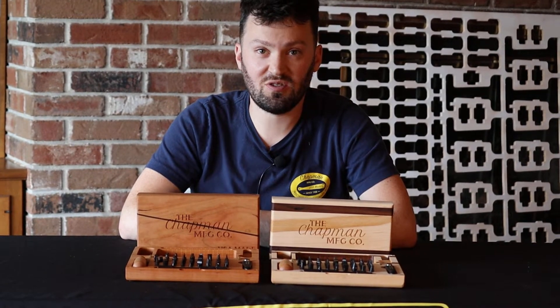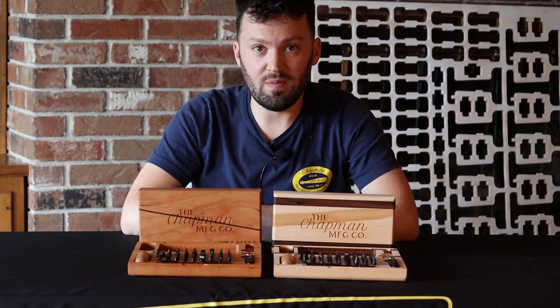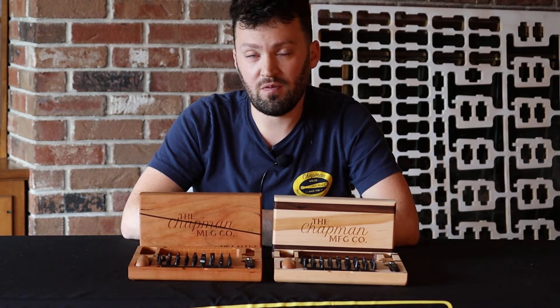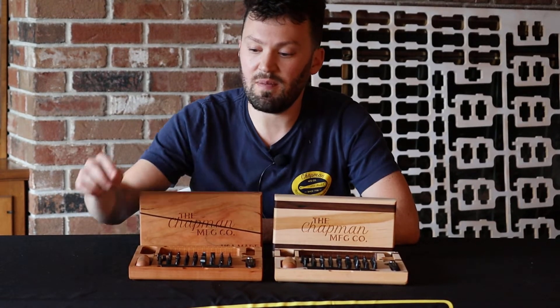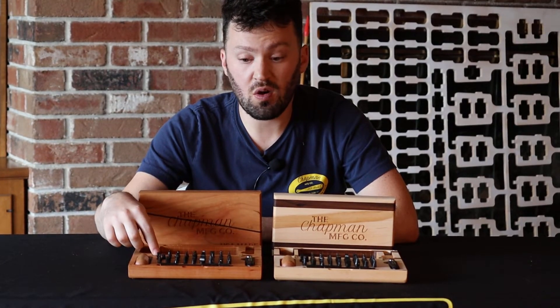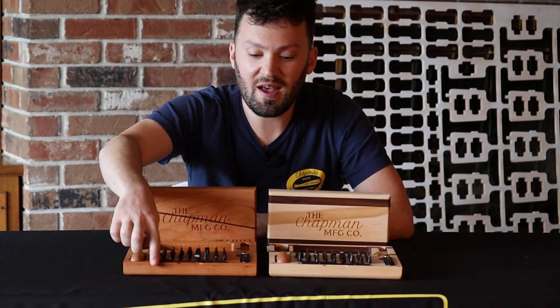Hi, this is Joel from Chapman Manufacturing and I have some super fancy Wood Mighty Master Kits. These are version 3. There are some slight differences — they retain the magnetic closure and hidden hinges. We did space the bits out a little bit further and add a little notch to aid when opening the halves.